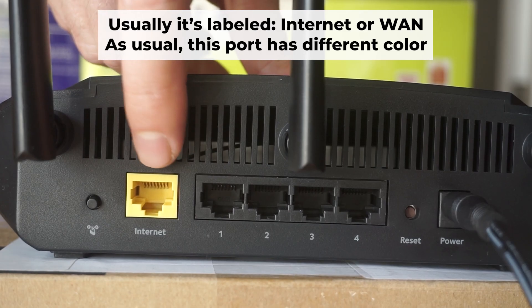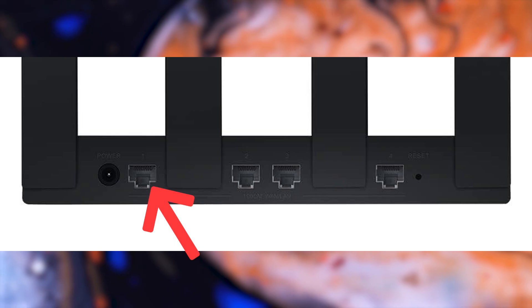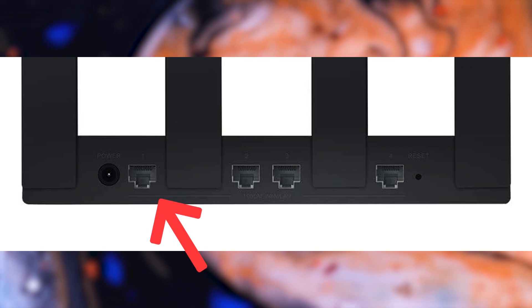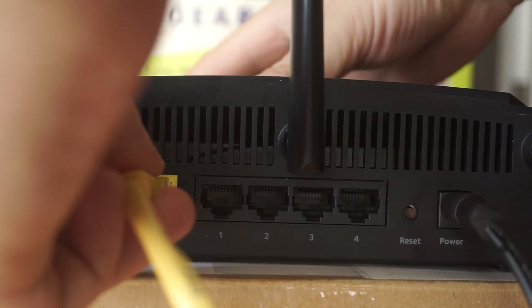Next, connect the cable from your internet provider or from your modem to the internet port. This port is often labeled WAN and typically has a unique color. Each cable should be inserted until there is a click.